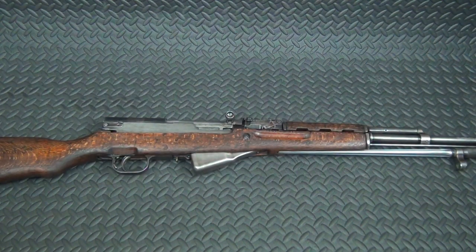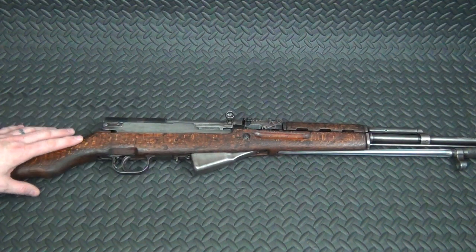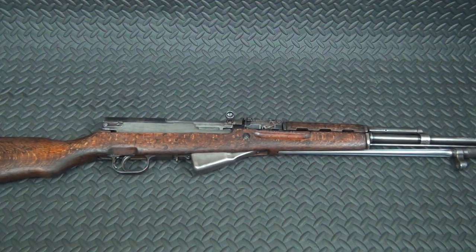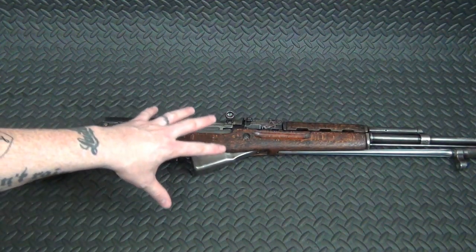The barrel, by the way, has amazingly crisp rifling in it, so I don't think this thing was shot very much. Obviously it was carried a lot — if you look at the finish and the condition of the stock, this thing's been beat up. But I don't think it was fired hardly at all; the barrel and the rifle are just in too good a shape.